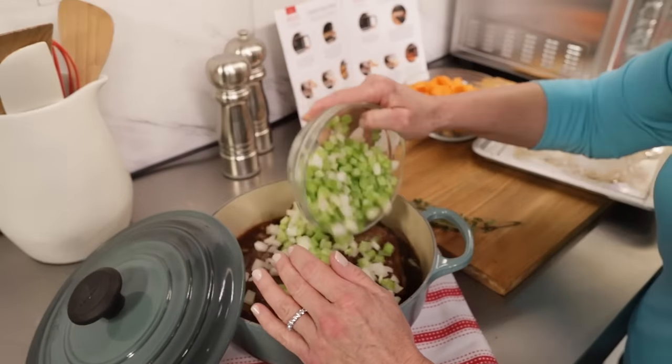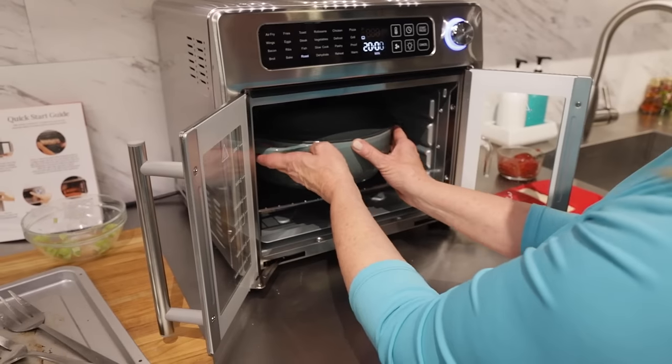Celery, some chopped up onion, good carrots, little potatoes. Slow cook.